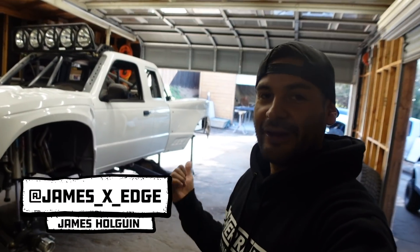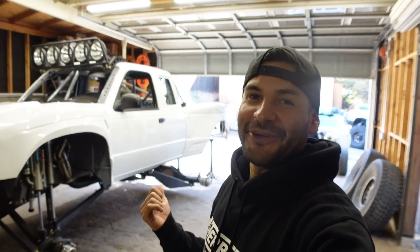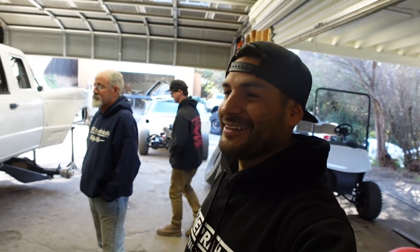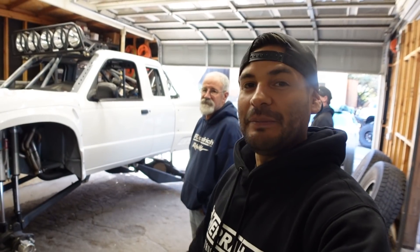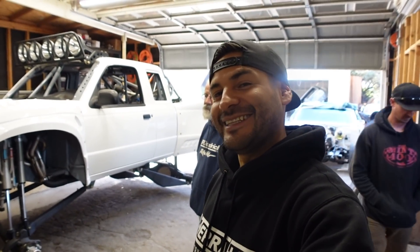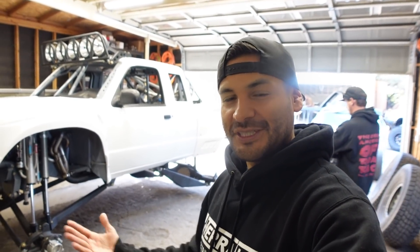Hey guys, we're over here at Mark Harrison's house. We're in Yucaipa, California. And we have Danny here. So this is Mark's build — this has been his baby for a couple years. He's like many of us; he's gotten addicted to this thing and he wants to make it just right. We're going to hop into this thing and Mark's going to share with us some details about it.